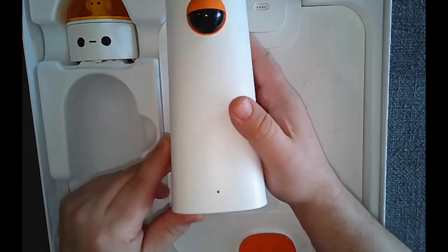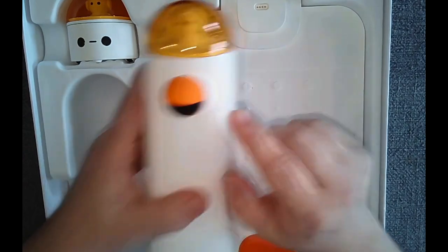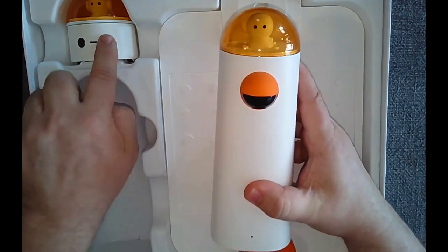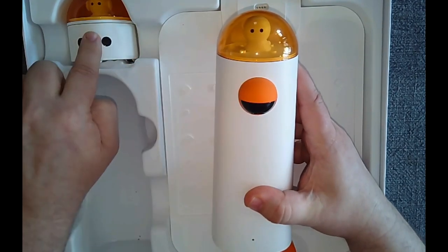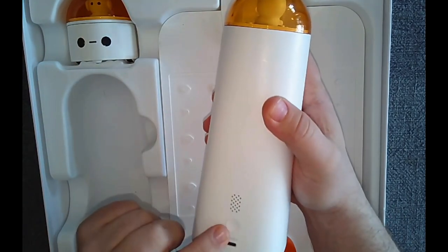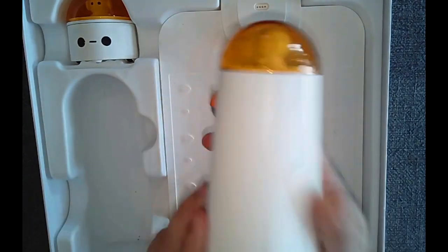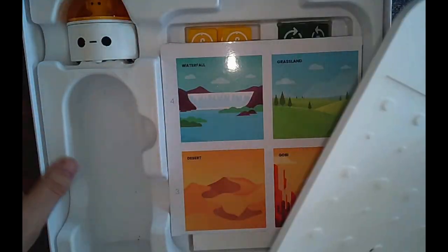This part here I like to call the lighthouse. It reads the code that students place on the board and sends the commands over to the robot. So the lighthouse is our observer and the robot is what does the action. It also has a speaker, charges, and plugs in.